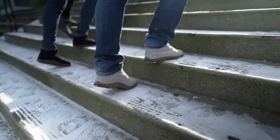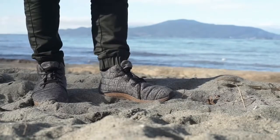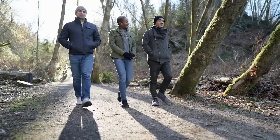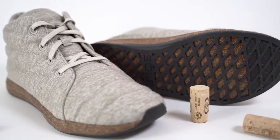The result? High-performance footwear with a small environmental footprint — snug as a slipper and built for campsites, trail, and city streets alike. The Jasper Wool Eco Chucker was designed to be sustainable from tread to tongue.